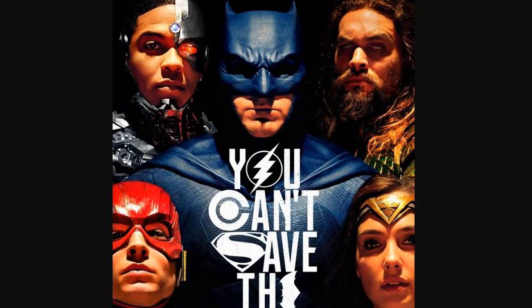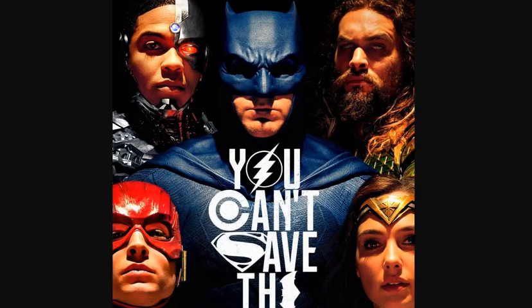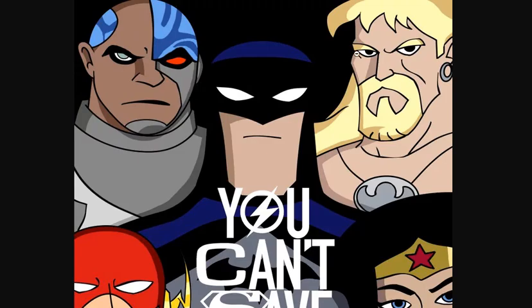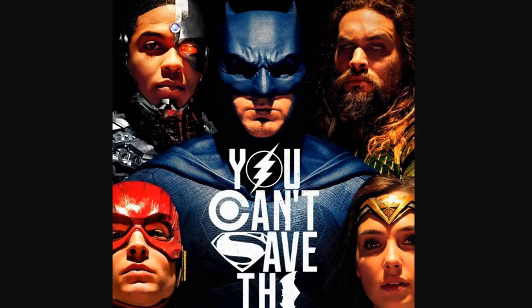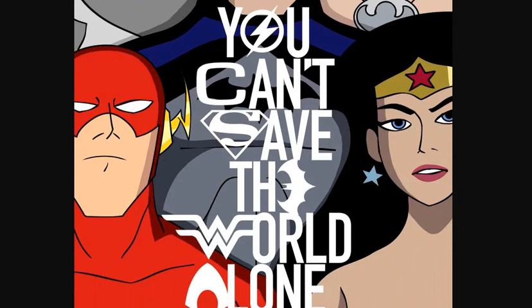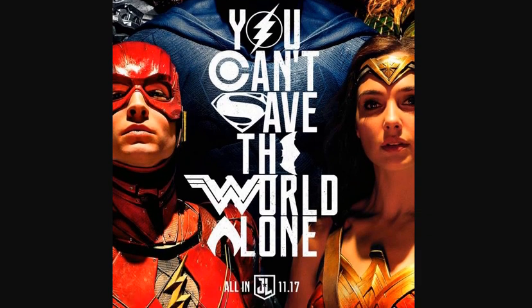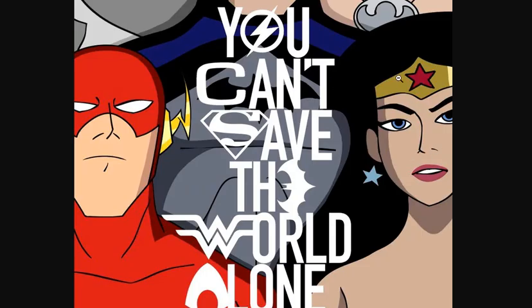Now tell me — do you like this animated Cyborg more than the live-action Cyborg? Do you like this Aquaman better than this Aquaman? Do you like this animated Flash more than this live-action Flash? And how about this Wonder Woman versus this iconic animated Wonder Woman?